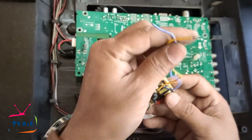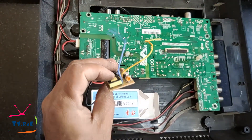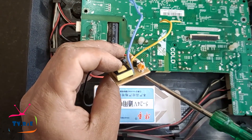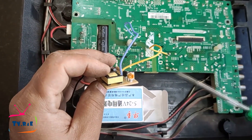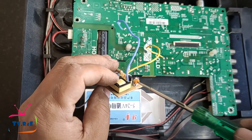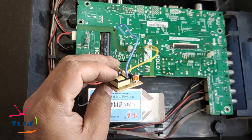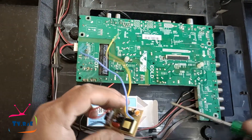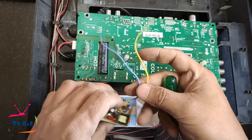Before connecting these two wires, the preset of the module is adjusted — it is not known how much voltage this module will generate in the power supply when installing it for the first time. Therefore, before turning on the TV, the preset of the module is adjusted so that the TV motherboard and display do not get damaged. This is taken into consideration when installing any module for the first time.